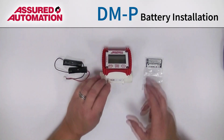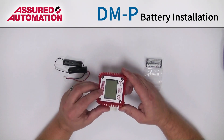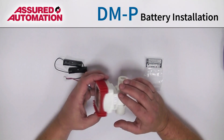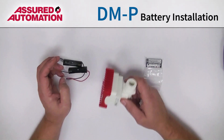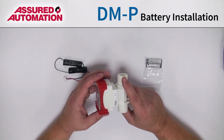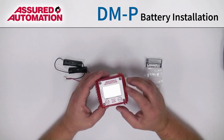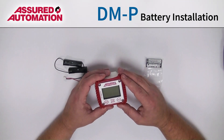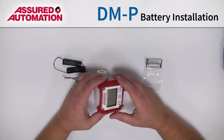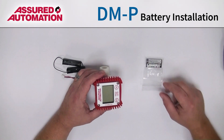The first step is going to be to take off the face of the meter — the electronics and display. This red shroud here, which is a protective bumper for impact, is also the gasket between the meter and the electronics. So it's very important to get that seated properly when we reassemble. The first thing to do is to take out these four screws and remove the face.